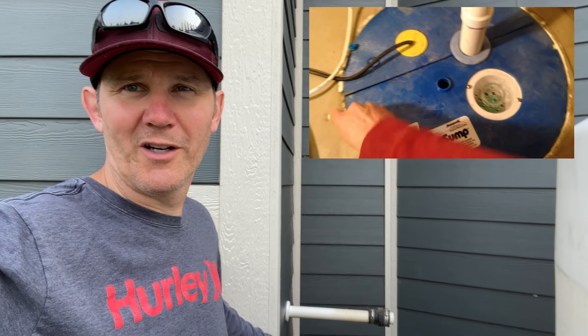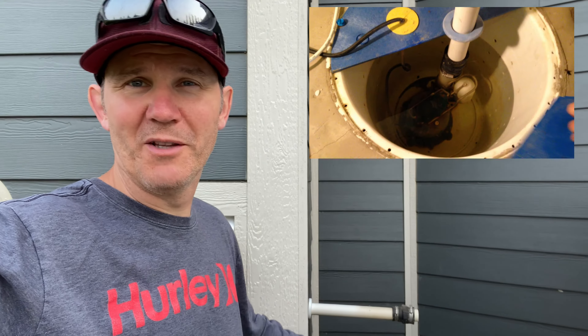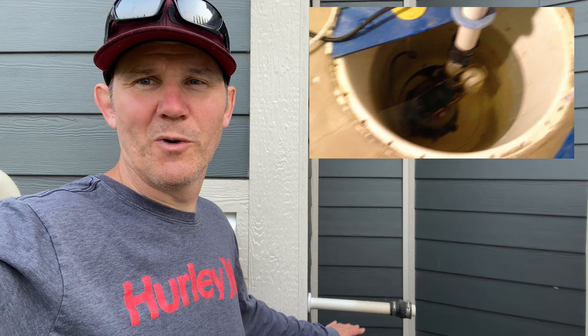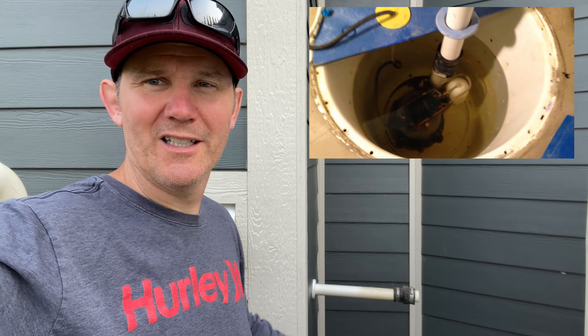The third method for water collection is using the groundwater from underneath my home. I have a sump pump outlet right here — there's no reason why I can't use the water that's collected underneath my home.